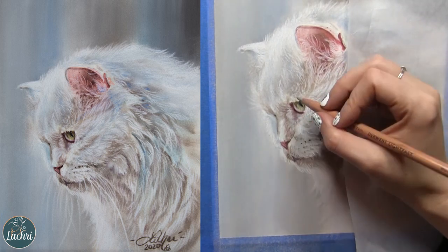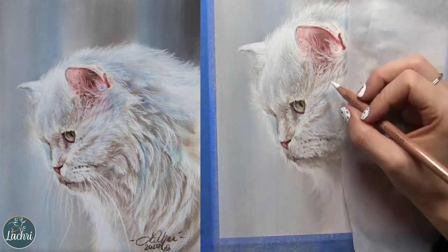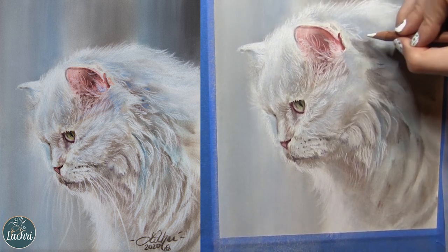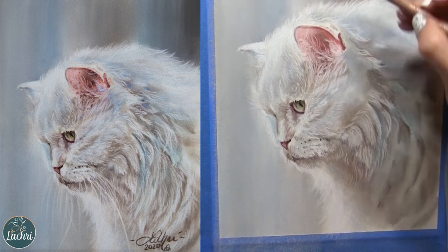You just keep building. I like to break things up into smaller sections — don't try to do the whole cat all at once. It's very overwhelming and things end up looking rushed. Break it up into smaller sections you're focusing on at a time, and your work is going to be way more accurate because of it.